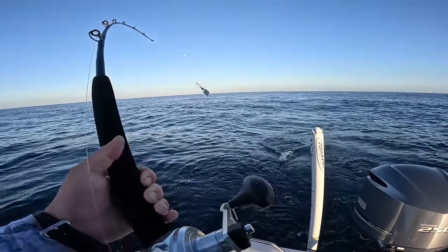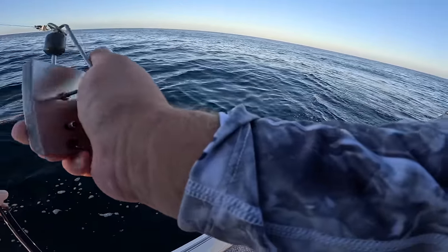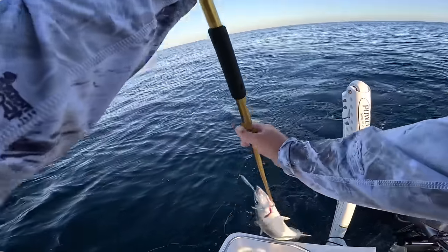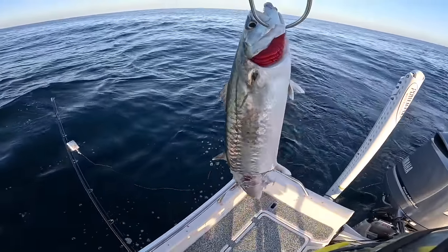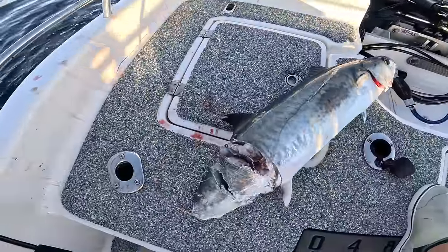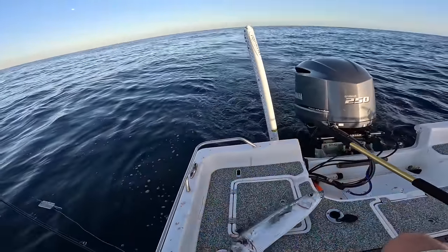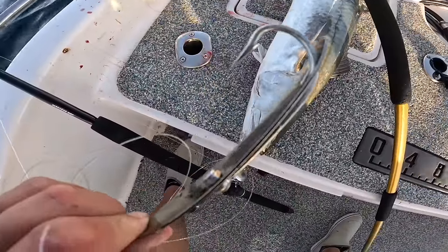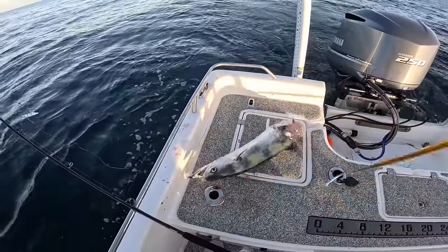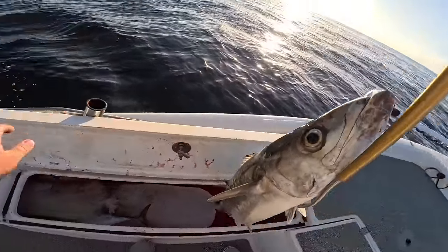That's what just ate it — a nice king too. We still have some meat on this king to make it worthwhile. He just got smacked by that big barracuda. We still have the front half, and this is on 50-pound mono — you can control these spoons just fine on mono because there's a lot of metal between the hook and the leader. That is a nice king — too bad the cuda ate him. He's already bleeding out, and that still counts towards our three-king limit per person.